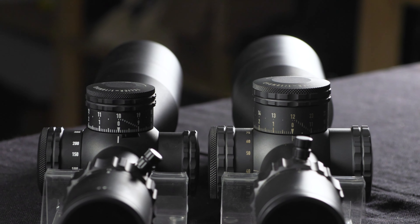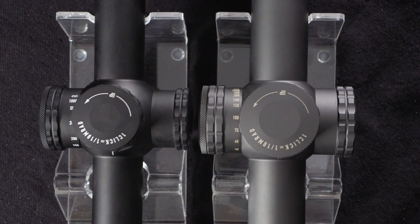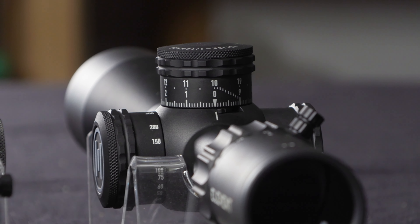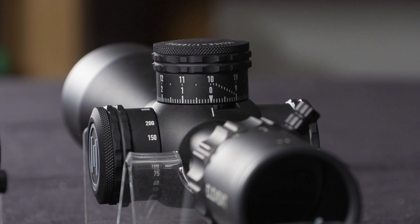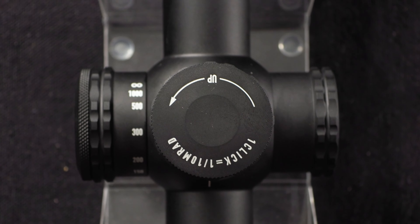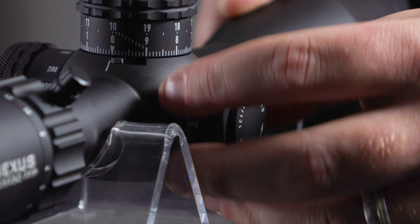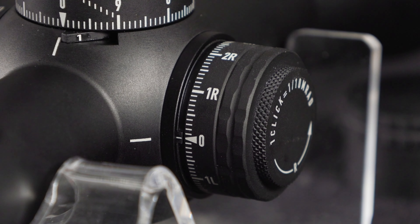The Nexus Gen 2 turrets are slightly smaller than the Theos turrets with 10 mils or 25 MOA per turn, but exactly the same in the way that they function. The clicks are firmed up significantly from the Gen 1, and the windage turret is now capped, although it can be run uncapped with the aid of a thread protector ring which we include in the box.